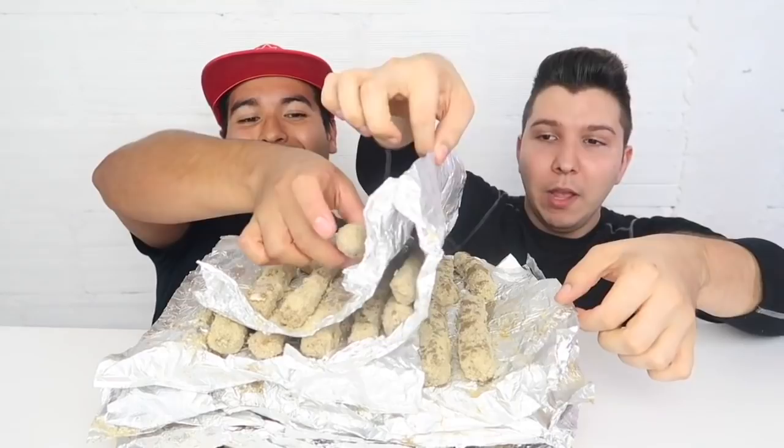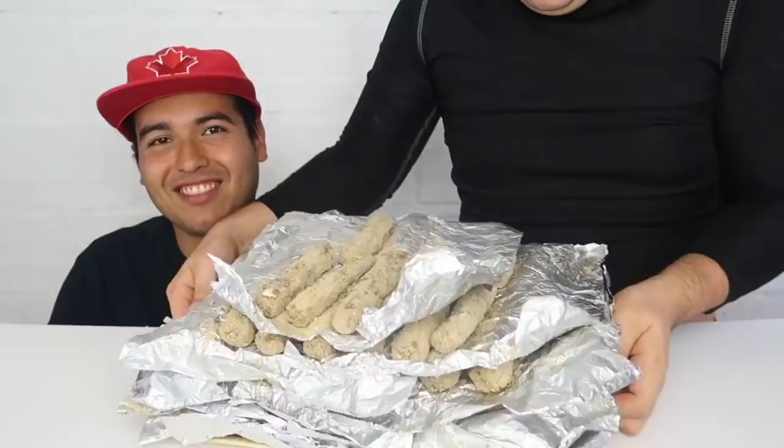If you guys love cheese like we do, hashtag I love cheese and leave the cheese emojis. If I get 3,000 cheese emojis, I will do whatever you want me to do.